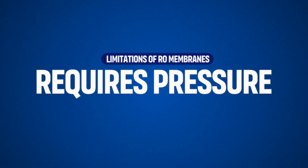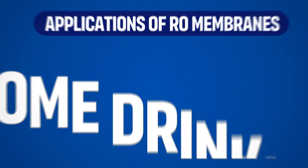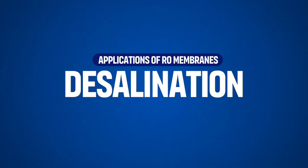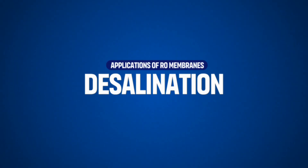RO systems do require sufficient water pressure to function effectively. In areas with low water pressure, a booster pump may be necessary. Most commonly, reverse osmosis systems are installed under sinks to provide clean drinking water at home. RO is also a key technology in converting seawater into drinkable water, especially in regions with limited freshwater supplies.